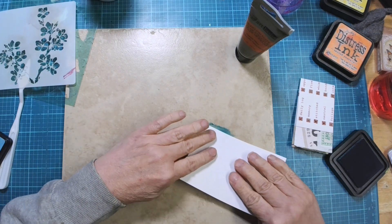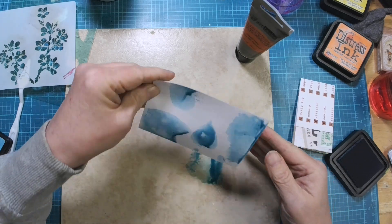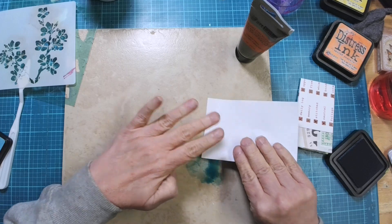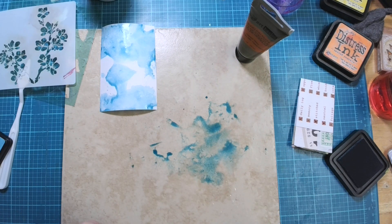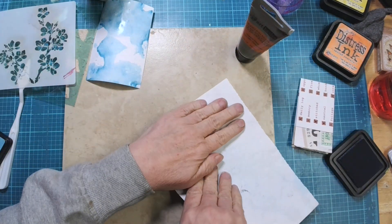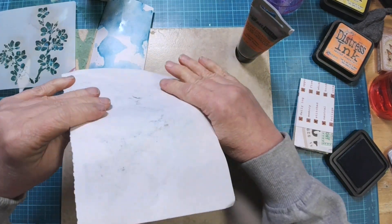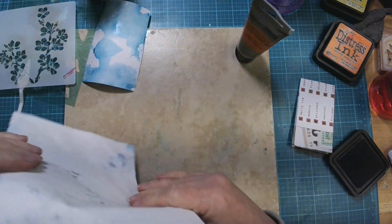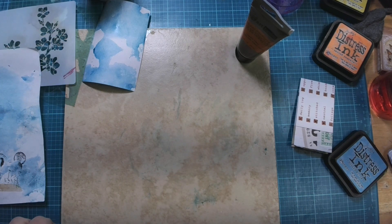I'm going to just put down some blue, and I'm going to sop that up with some mop-up paper that's already got some stamps on it. It's already got blue. I'm not going to put you on pause because this will just take me a second.